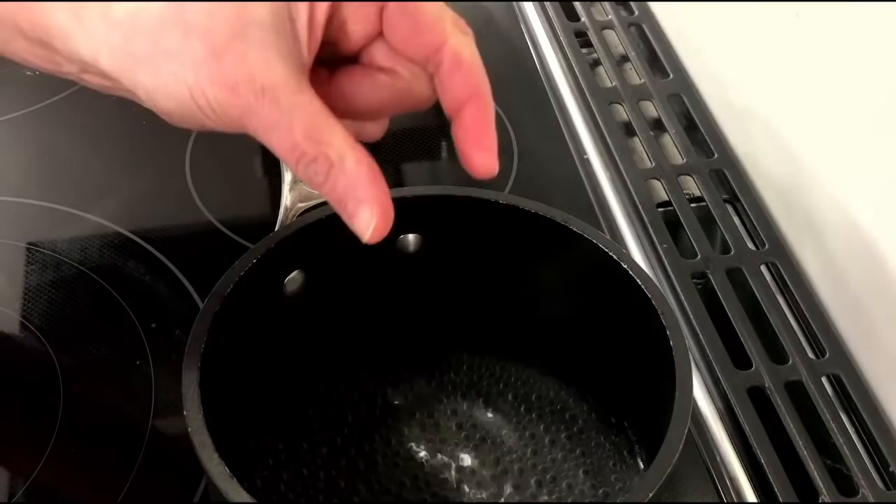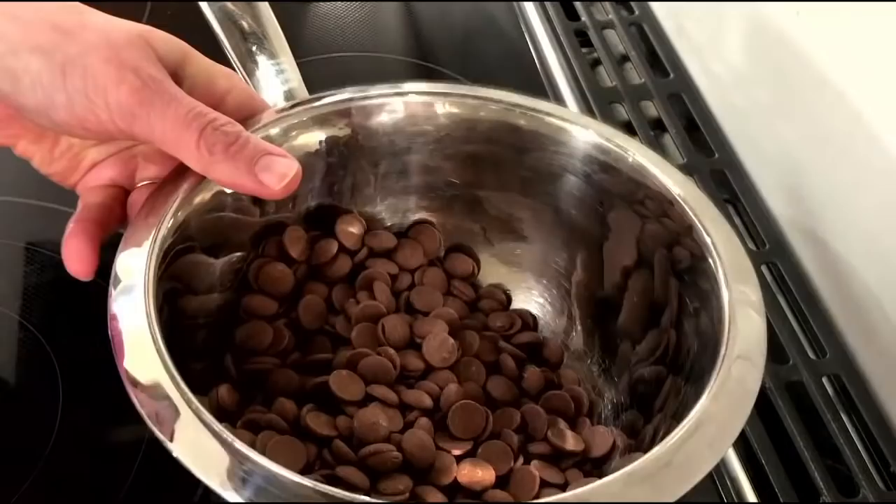There aren't a whole lot of recipes that call for couverture milk chocolate - it's quite often used in the candy making world, so I'm thrilled to have a use for it today. If you're using a block of chocolate and chopping it up, chop it quite finely. Milk chocolate melts at a lower temperature than dark chocolate, but we do want to melt it gently. We're going to move over to the chocolate cam - I've got a pot with just about an inch of water that's barely bubbling.